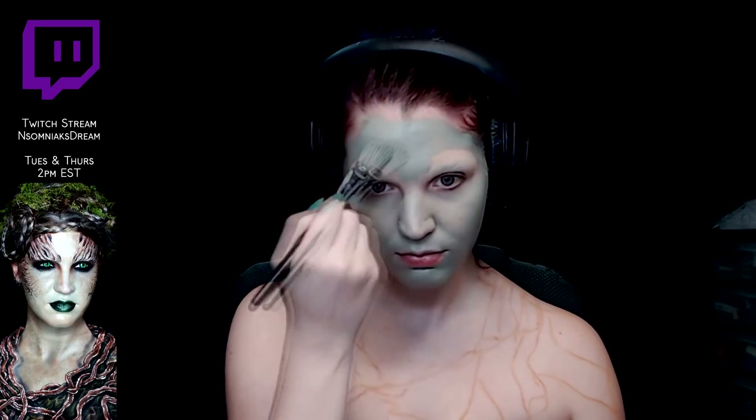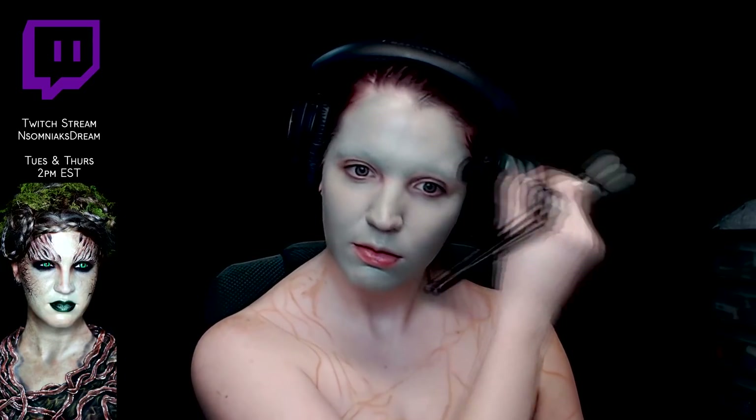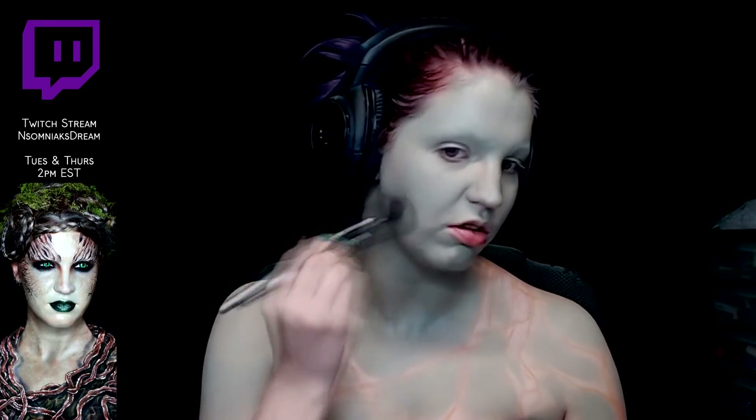I used a color stick from Makeup Forever in M104, and then used a foundation brush to fully blend it out and smooth it into my skin, being very mindful of the brow area — trying to press the color in that area more than drag it, because you don't want to risk lifting the glue and brow covering you've already done. Carry that color down your neck and into any sections where skin tone will show through. Because this is a cream product, set it with a translucent setting powder to get rid of tackiness and keep it in place.